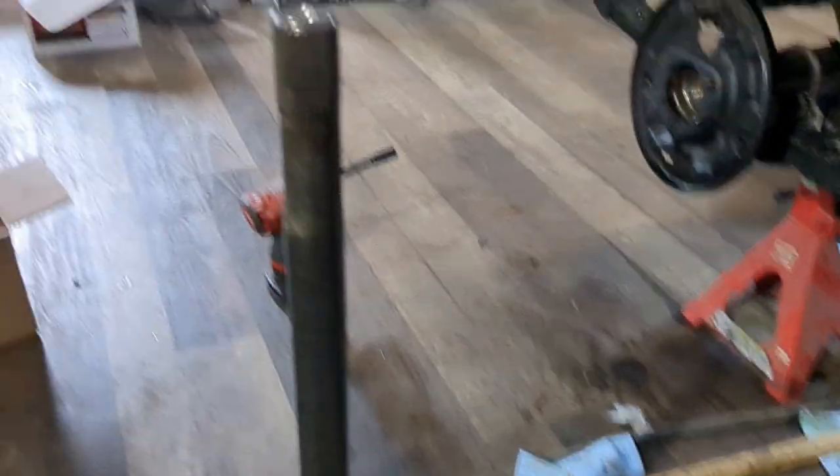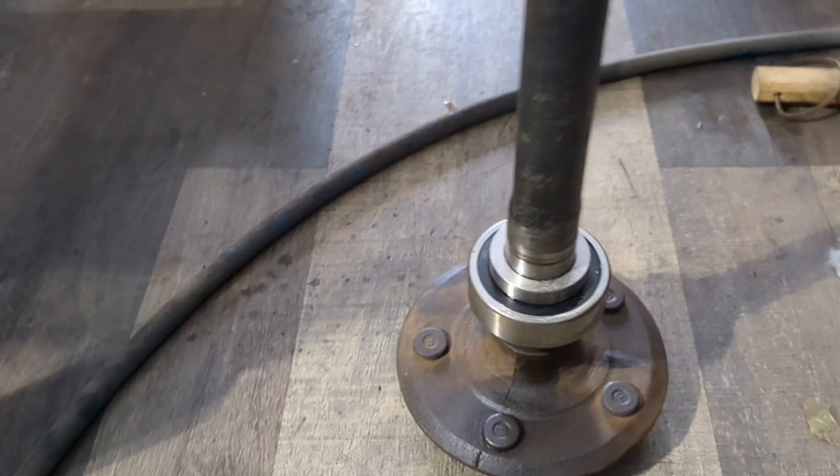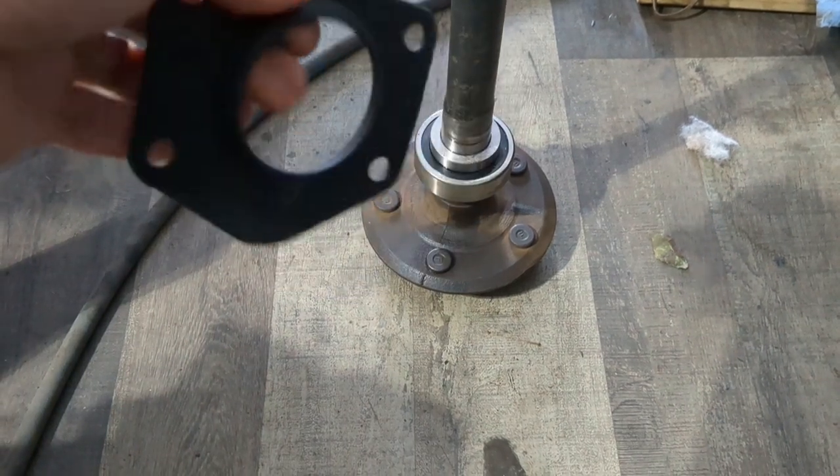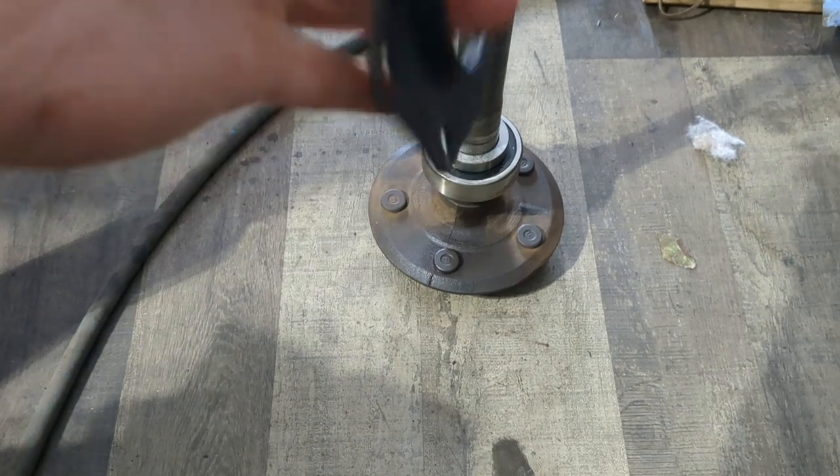I've since done a couple other little things and I'm ready to put my rear end assembly back in. The third member's already in with my axles. Let me show you what I did - I screwed up on there too. There's an axle - this is the passenger side, I believe it's a little longer. There's my brand new bearing, my brand new bearing retainer. And this is the axle retainer that was supposed to go on before I put those two things on. That was a bit of a problem.